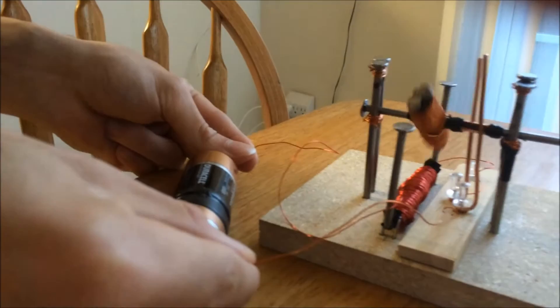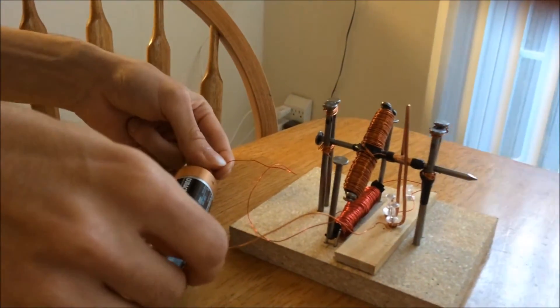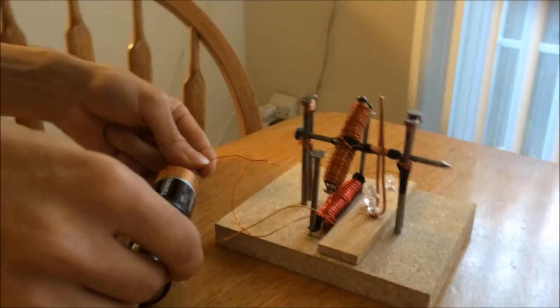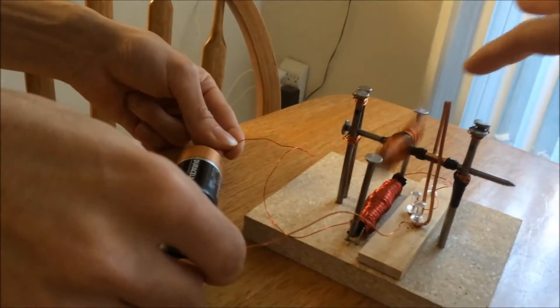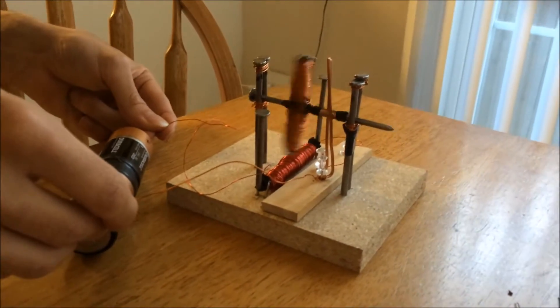Spin it anyway — wrong way. I wasn't holding it. Give it a push that way. Yeah, I just needed a little push.